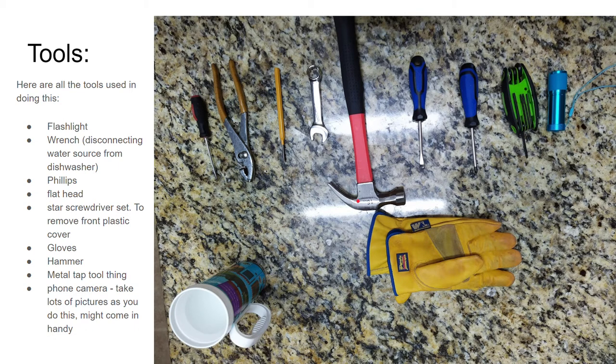Keep the hammer away from the dishwasher because you may want to grab it and smash the thing, but you will need it a little later on for some light tapping — try to keep it out of your immediate reach. Also a metal tap tool with a round flat head, which helps you remove a plastic part from the inside of the dishwasher. I'd also advise taking lots of pictures when you're doing this so you can go back and look at them — you'll think you'll remember what things look like, but you won't.